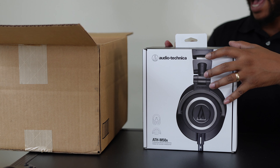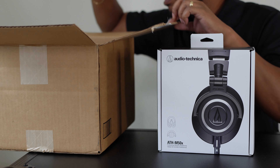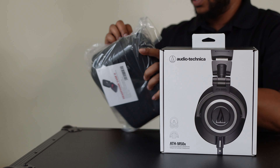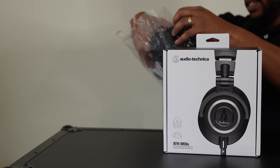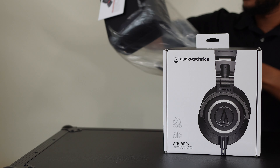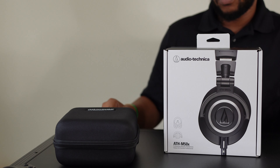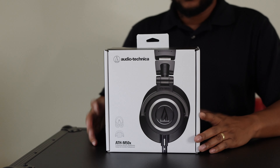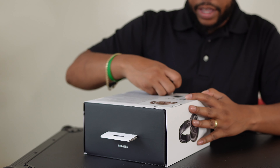The packaging and everything is looking good. They have a 90-degree swivel, decent padding, and I got the bundle from Sweetwater that came with the headphone case. It's very important to protect your investments — this case is by Magma, a standard hard shell case.